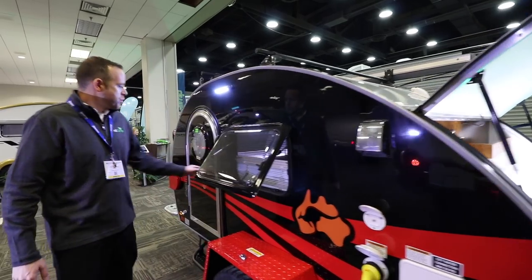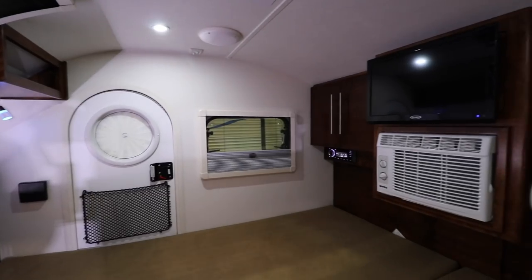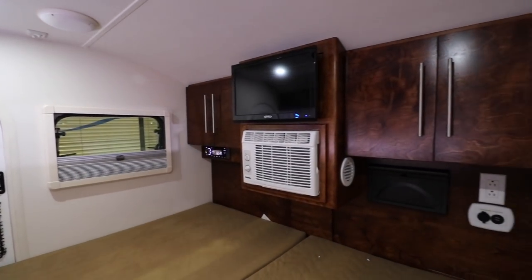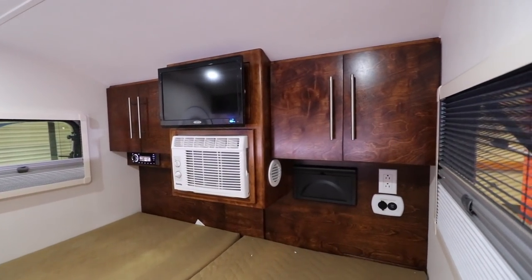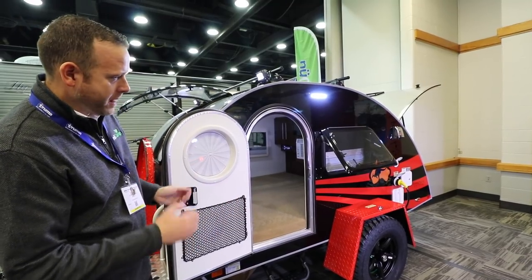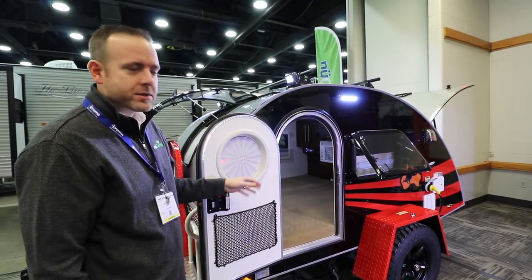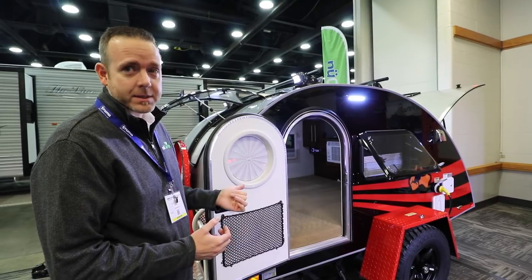Peeking inside, you can see some cargo netting on the door to store extra gear. There's a TV and DVD in there. Below that is the air conditioning — that system draws fresh air in from both sides as well as from the cabin, with a special exhaust through the floor. It's 5,000 BTUs, so if you've got electric hookup on a hot day, that thing will be an icebox.